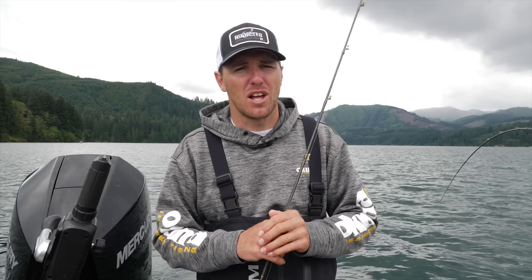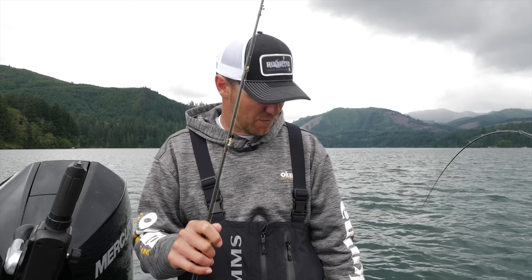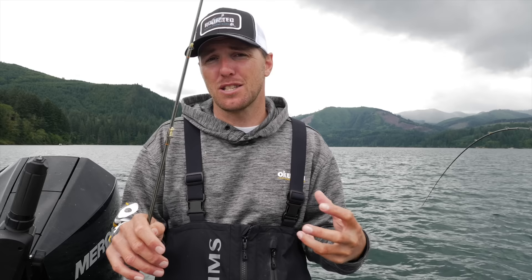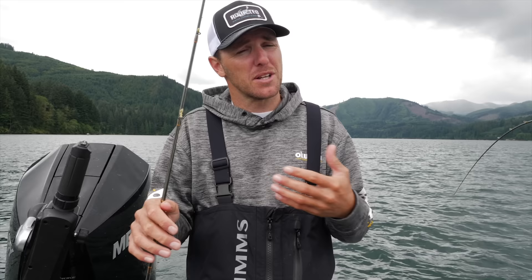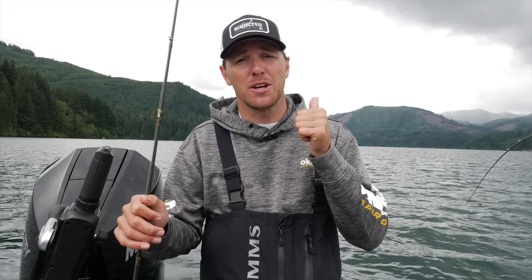When I'm out on the lake, I'll run through the sizes of presentations a lot quicker before I start changing colors. If I come out with hoochies and smile blades, I've got fish on the electronics, I'm running gear right through them but they're not biting — I'll change my speed, maybe change my leader length, but before I start switching colors I'll add a different size presentation first. Sometimes they want a more aggressive action that the hoochie and smile blade or spinning glow can't provide — that's where the Brad's KCP comes in. Sometimes I come out with the KCPs, they don't want them, and I'll size the presentation down to get more strikes.